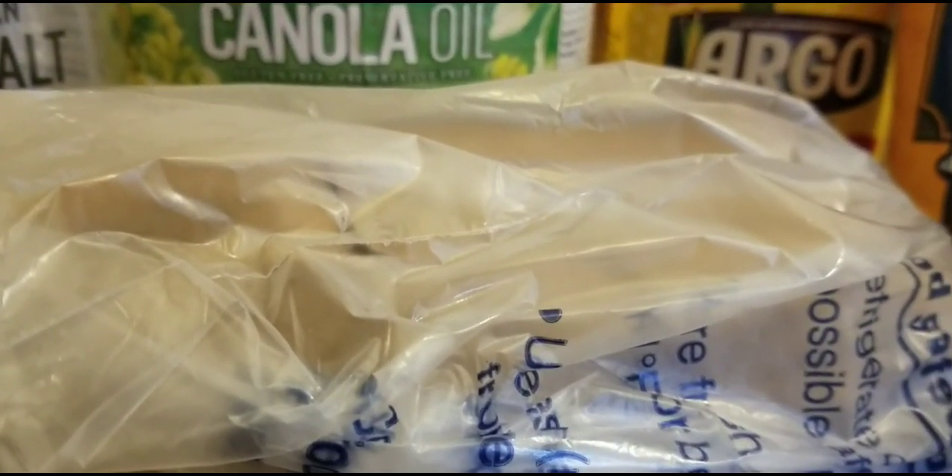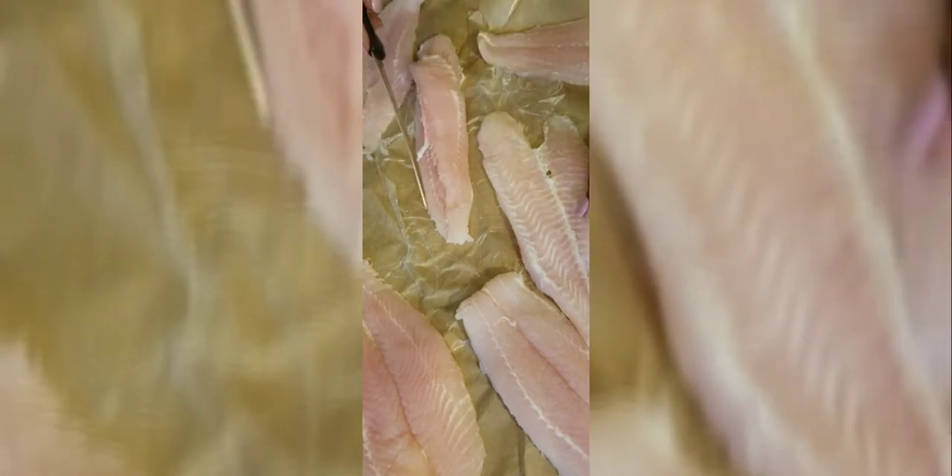We just split the fish down the middle. You can cut them in half or leave them whole. Take your knife and come down the middle — if it's not cutting easily, come down the back side too and it should just separate. You shouldn't have too much of a fight with it. Just come down the middle and that's it.